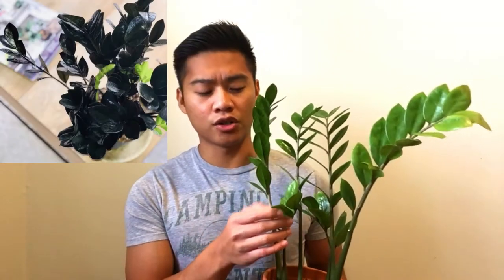Today we'll be talking about the Zamioculcas zamiifolia, also known as the ZZ plant. There are other varieties of ZZ plants as well, like the ZZ Zenzi where the leaves are more compact, and also the ZZ Raven where the leaves are so dark they almost look black — that's why it's called the ZZ Raven.